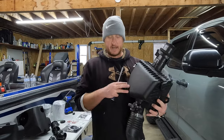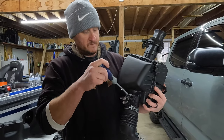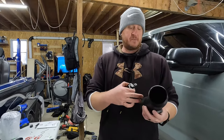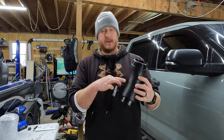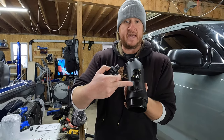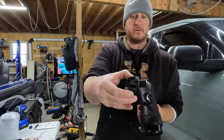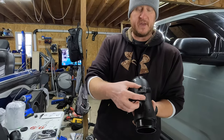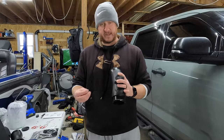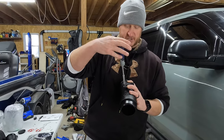Coming back to the passenger side stock box, we do have to take the MAF sensor out of the tubing — it's just held in by a couple of Phillips head screws. Once you have it out, take your passenger side tubing — you know it's the passenger side because it has 'right' engraved on it. You can see the AFE logo. When putting your MAF sensor in, you want to make sure it lines up — you can see which way the plug is facing. You are not going to use the factory screws. They provide four screws; take two of them. You need a T20 bit to secure the MAF sensor to the new tubing.